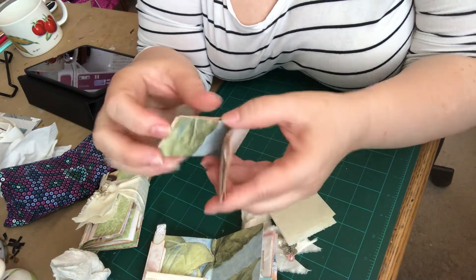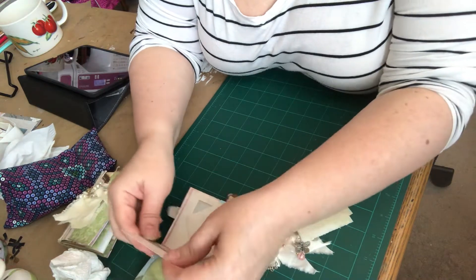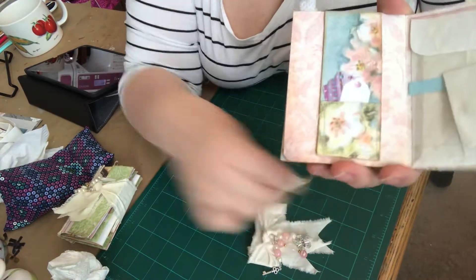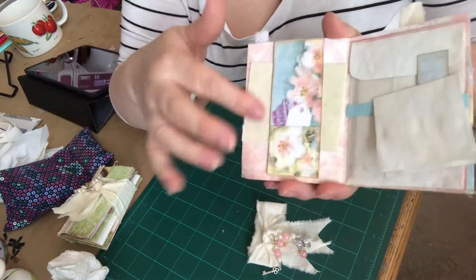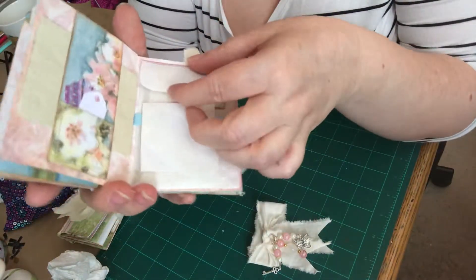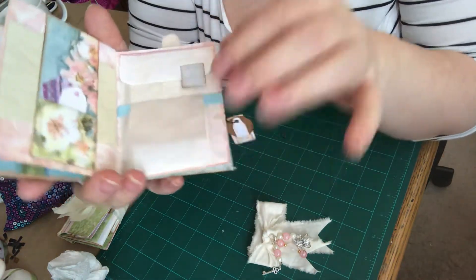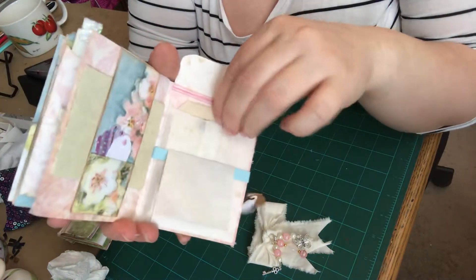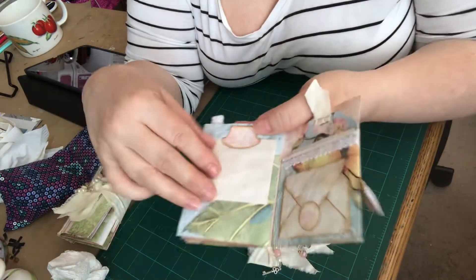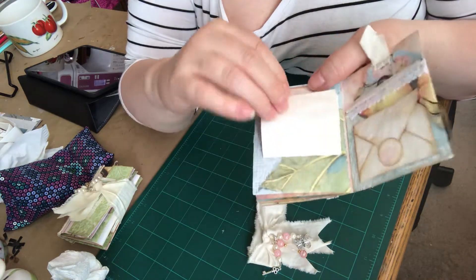I'm gonna put this back on here and show you that when you turn the page over, there's the other side of that flip — and it's technically a belly band now. I just stuck a piece of paper in there for writing. On this side is a pocket and then a little belly band for a little writing journal, and then this flips open and there's some stuff stored in here, a couple tags for writing. And then over here there's a flip down.